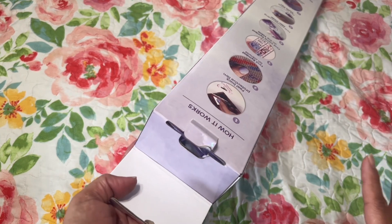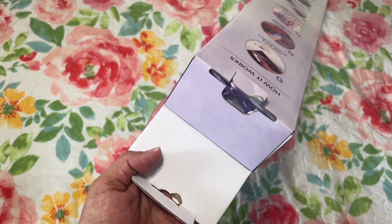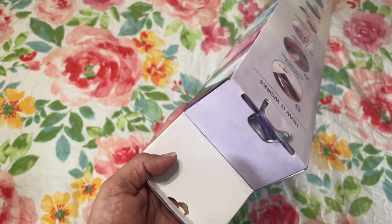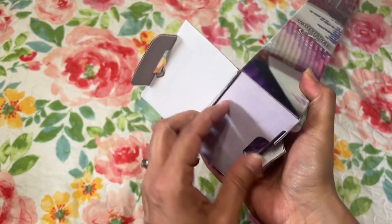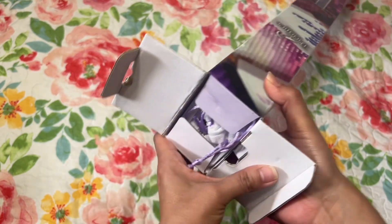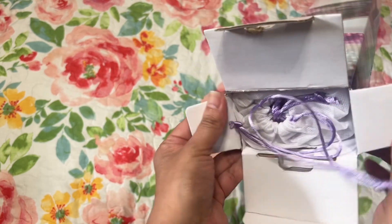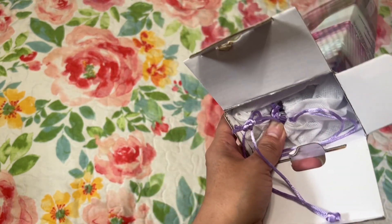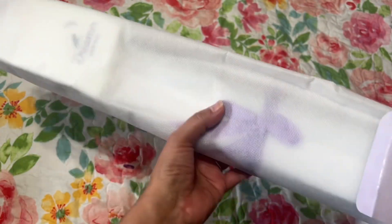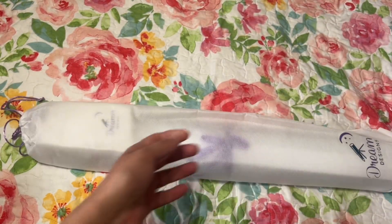These came last week and I really wanted to dig into them, but I waited to do the unboxing. I wanted to do it pretty soon just in case there's anything wrong so I can email the company right away, like with the smudges last time. They've been sitting in the living room staring at me.